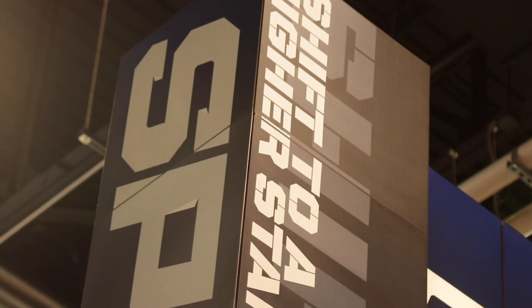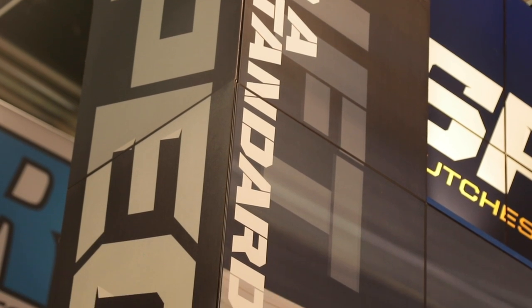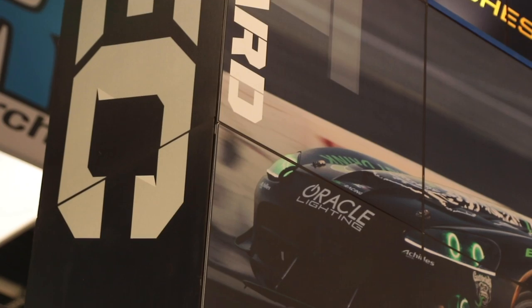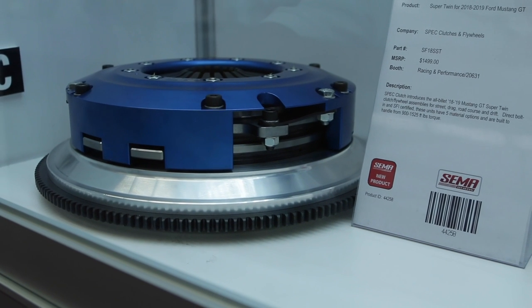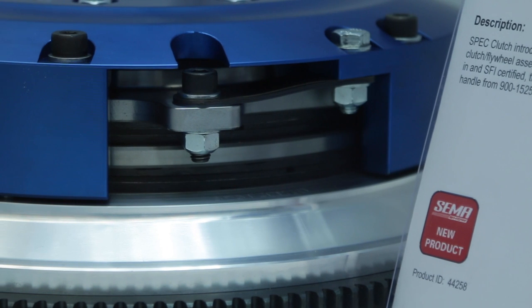Is that because nobody likes single discs anymore? Well, the car actually comes with a twin — it's the first Mustang GT to come with a twin from the factory. But it's still not quite strong enough for good builds, so we have introduced five different trim levels of this Super Twin. It's all billet, infinitely rebuildable just like all of our Super Twin clutches, and it can support up to 1,525 foot-pounds of torque.